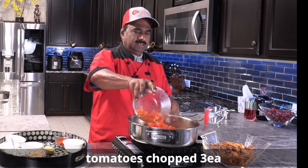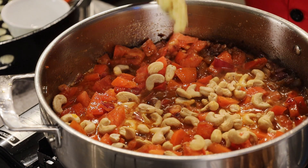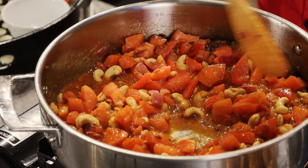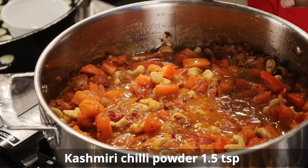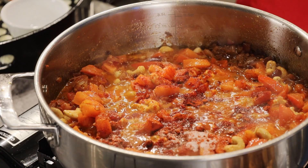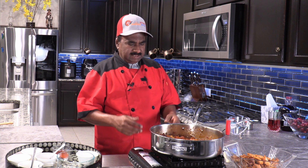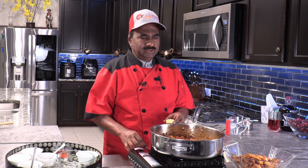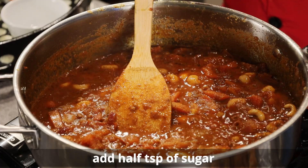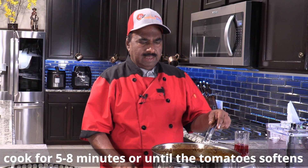We will add tomatoes to it, then put the cashew nut in it. Add a teaspoon of garlic. Then Kashmiri chili — one teaspoon. Salt, one teaspoon. Garam masala, one teaspoon. At this stage I will put the half lemon juice in it, a little sugar just to give a slightly sweet taste. Now this is ready — turn off the flame and leave this to cool.